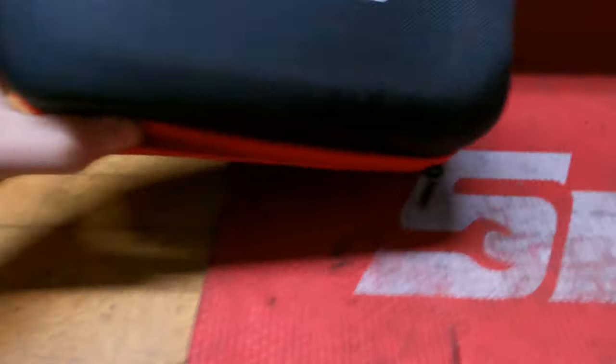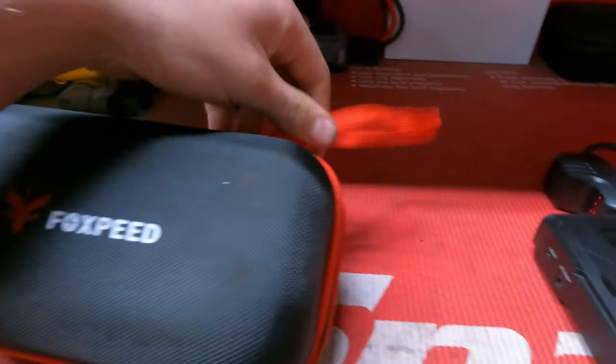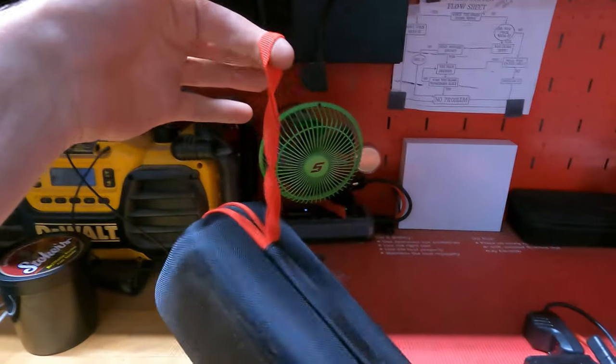There are some other videos reviewing this jump box, but most of those are showing you how to operate and use it. I don't think many of you came here to learn how to operate one — you just want to know which one to buy. So today we're going to be talking pros and cons of what I've seen using it for a couple of weeks. There is a link in the description where you can go to Amazon or Foxpeed's website to find this jump box. It is $79.99 on Amazon.